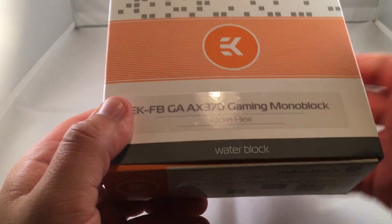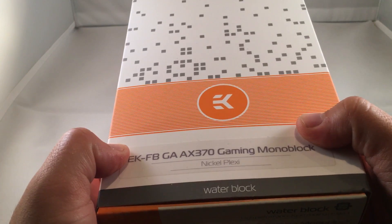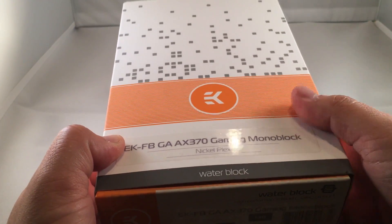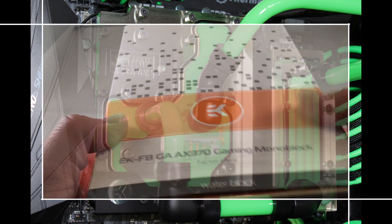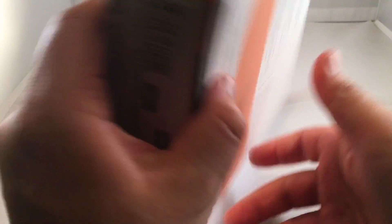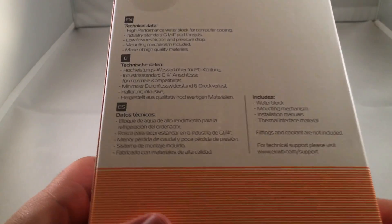I have EK's Crosshair 6 ROG Monoblock installed on the Crosshair 6 motherboard, which has a Ryzen 7 build on it. Great block — I get temps around 30 degrees Celsius overclocked at about 4 GHz at idle, and whenever the system is running at max, temperatures are probably closer to about 50 or 60, which I guess are good. I do the custom looping primarily because it looks very cool.